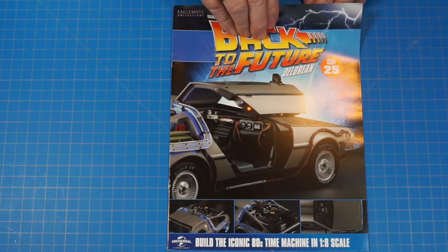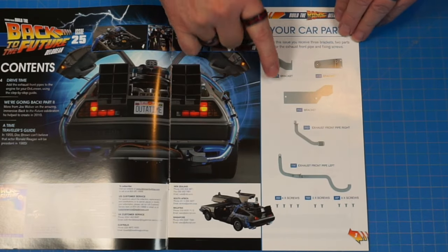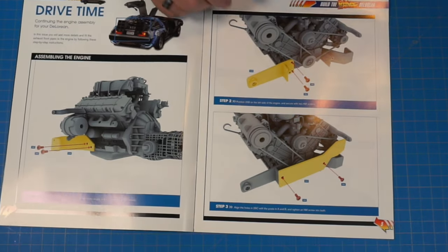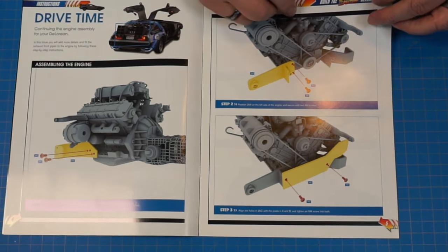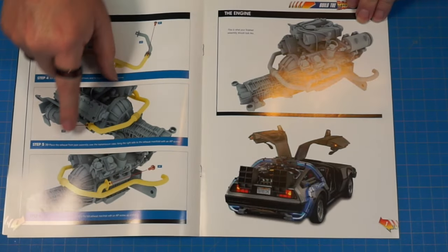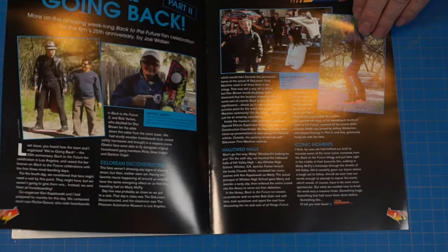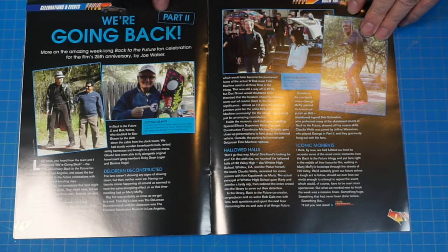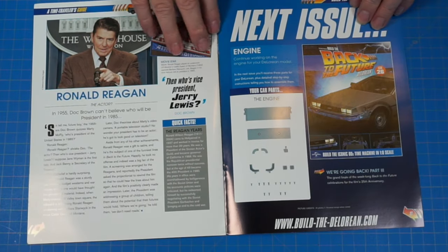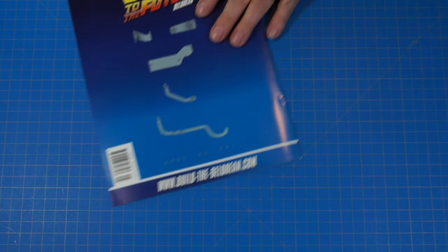Stage 25 — still working on the motor. Looks like some exhaust pieces that attach on brackets to the manifold. When done it'll show the exhaust pieces hooking onto the manifold. There's also a Back to the Future Part Two feature with something on Ronald Reagan.